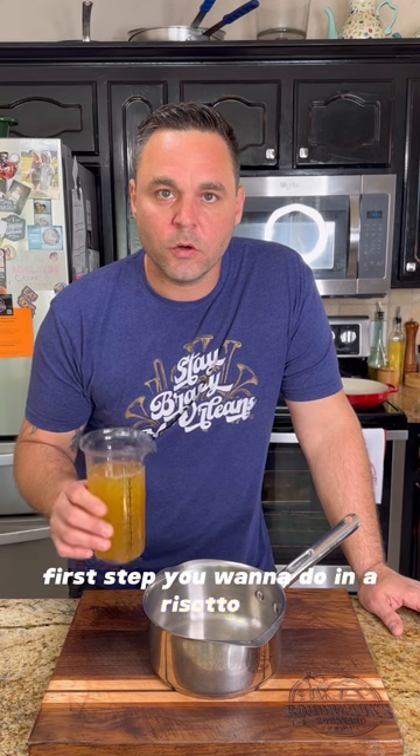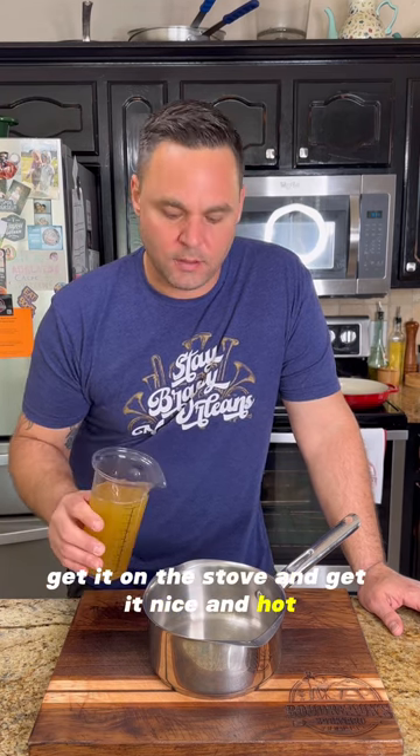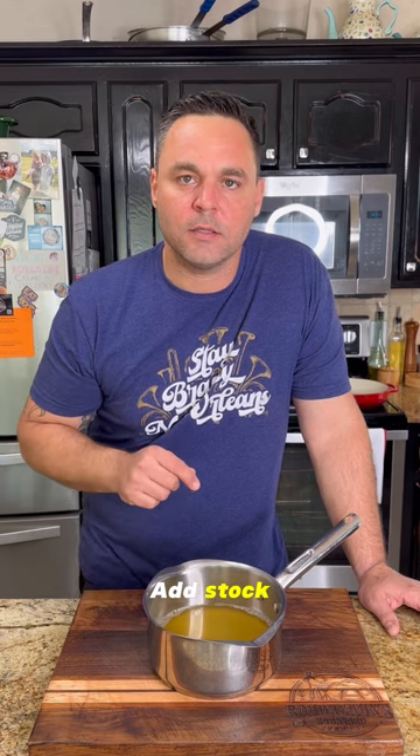The first step you want to do in a risotto is get whatever stock you're going to be adding, get it on the stove and get it nice and hot. This is going to help you while you're cooking that risotto so you're not cooling the rice down every time you add stock.